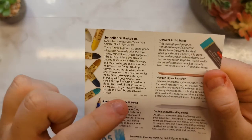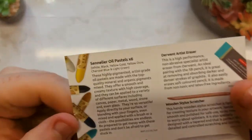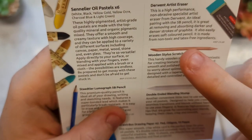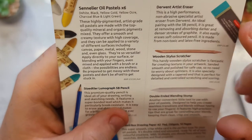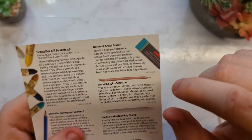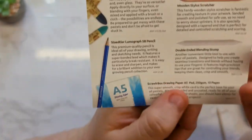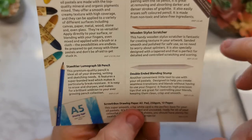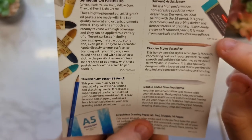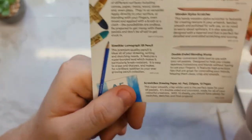The oil pastels retail for £13 — £13, oh my god, that is criminal. We have our Derwent eraser, ideal for removing and absorbing darker and denser strokes of graphite — that's why we have the 5B pencil, interesting. That's £3.50. We have our 5B pencil which is £1.80. We have our blending stump which is £1.30, and our wooden stylus scratcher — useful for creating texture in your artwork — that's £0.50. And then we've got our drawing pad as well, which is £3.